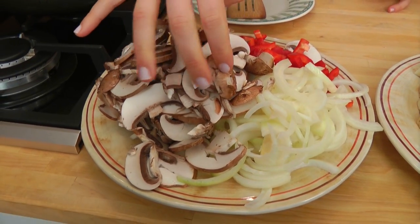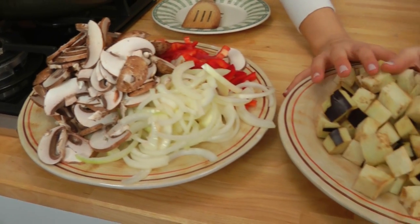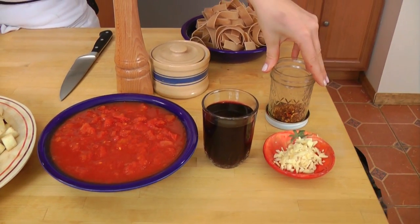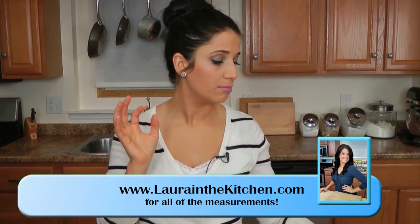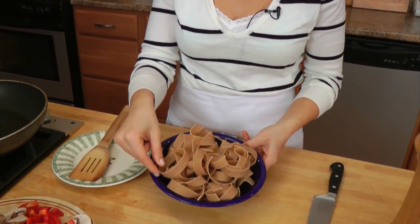You're going to need some mushrooms — I'm using little portobello mushrooms — some onions, red bell pepper, eggplant, some chopped Italian tomatoes, red wine, garlic, a pinch of hot pepper flakes, salt, pepper, and olive oil. You're also going to need your choice of starch to put this on top of. I'm using some beautiful whole wheat thick pappardelle, which is like a thick noodle. You can do this over regular pasta, over rice, over polenta, over any kind of starch that you like, so let's get straight into it.